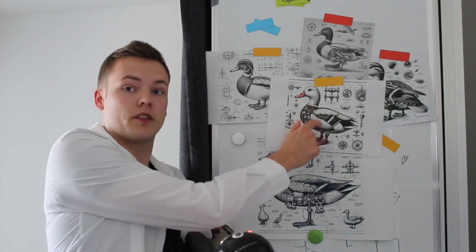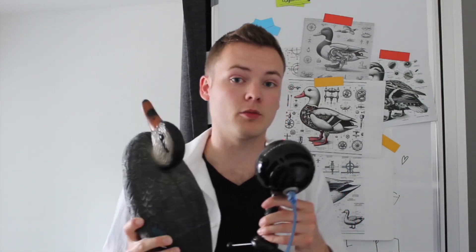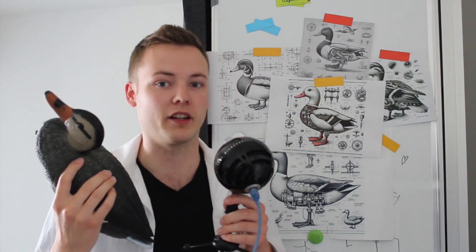I almost forgot about the other major part: the hull. Luckily I found this one at a local hardware store. It seems to be some kind of duck replacement part, and it's even reinforced, so it should be able to obliterate all the other ducks on the lake.